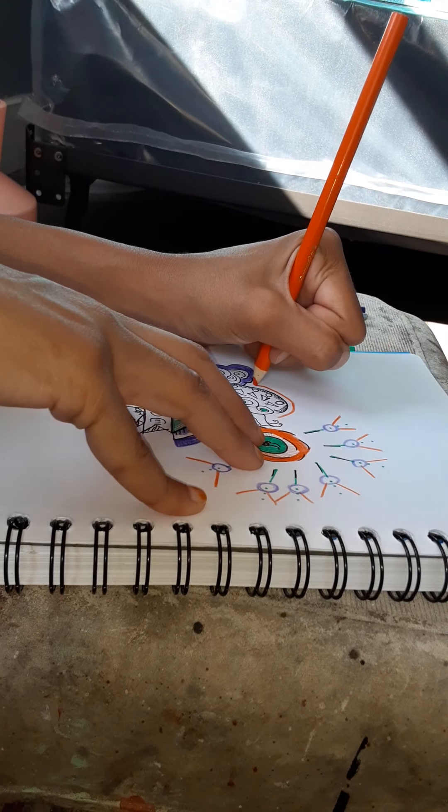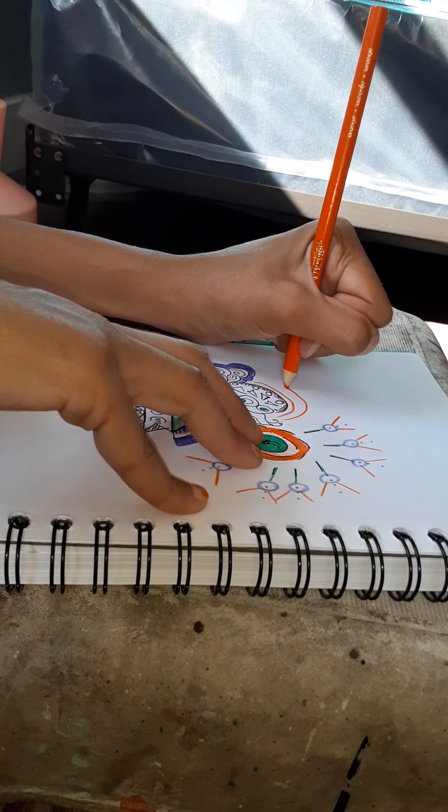Maybe I'll line it. I'll do something similar to the flowers.